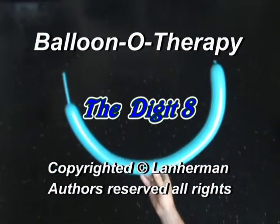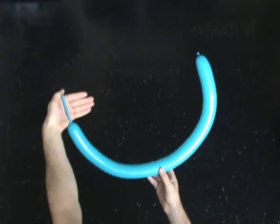Hello. We are going to make the digit 8. Inflate a balloon leaving a 4-inch flat tail.